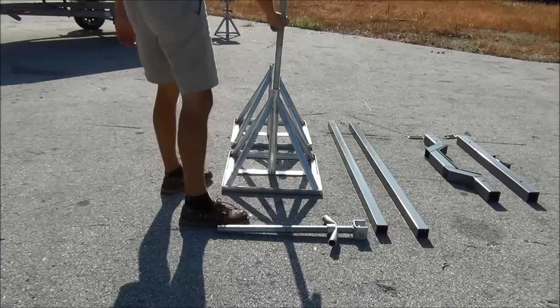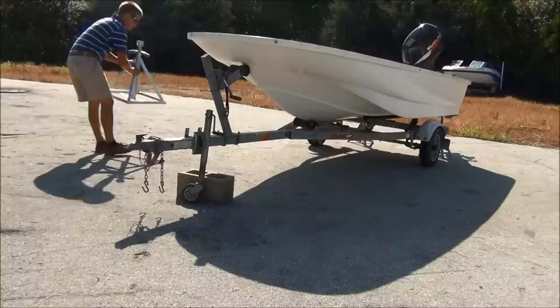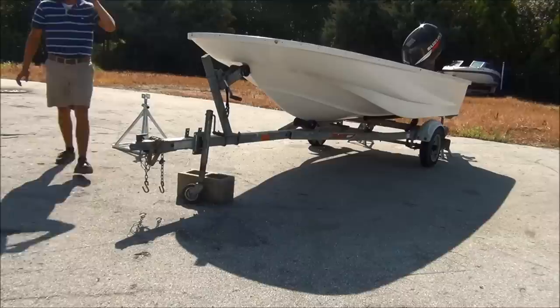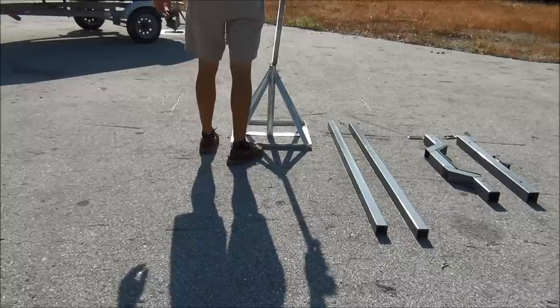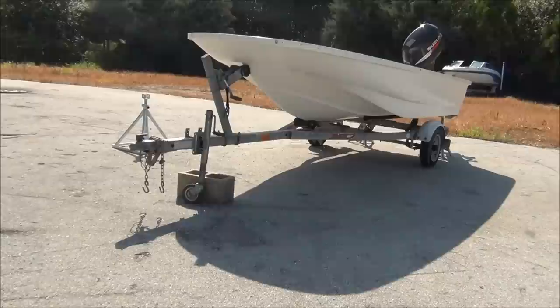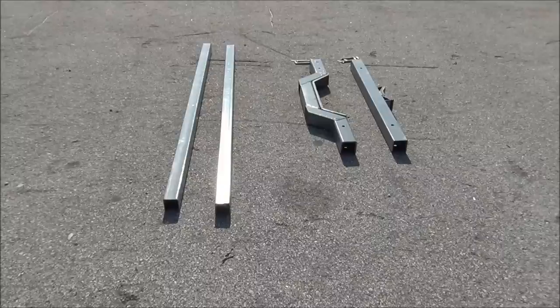Assemble the bow lifting base by inserting the bow lifting rod into its respective base. When completely assembled and pinned together, the bow lifting beam is just short of 12 feet long. Use this information to estimate where you are going to place the bow lifting base. What you want to do is imagine six feet from the keel, port and starboard, at the front third of the boat. Use these guidelines to get the bases close to where you are going to have them when you actually lift the vessel.